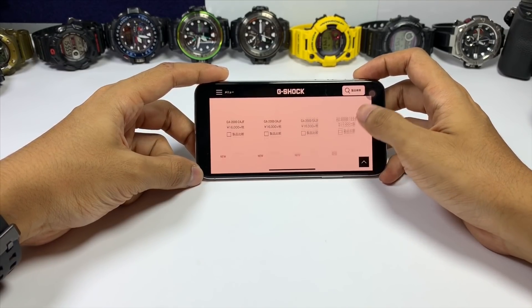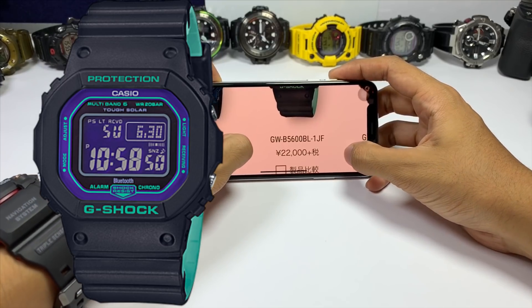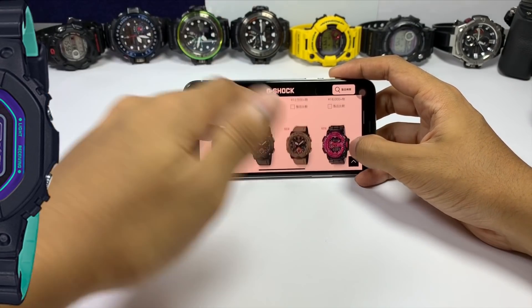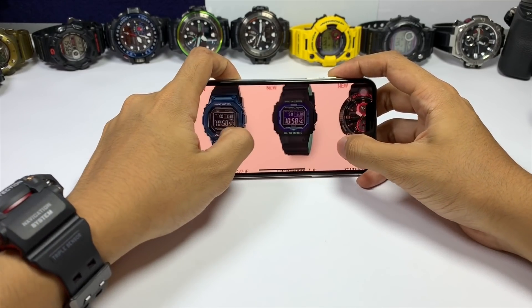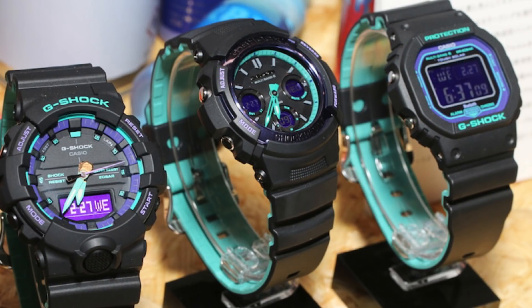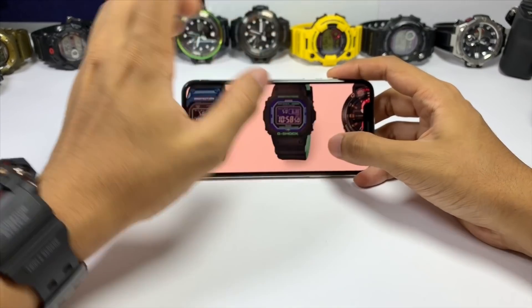Last from the Retro Color Series is the GWB-5600BL at only 22,000 Japanese yen — keep in mind I can get these at a lower price than listed. This one comes with a negative display in purple, which is very rare in my opinion. The strap comes in layered green and black, which matches well with the green accents on the bezel. I'd prefer purple, but this could still work for me.